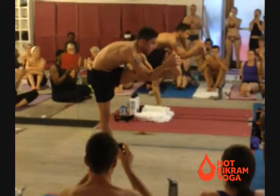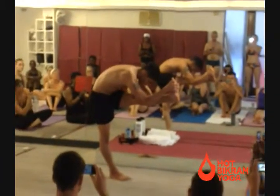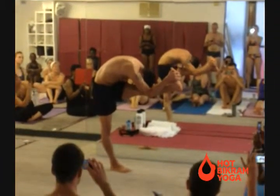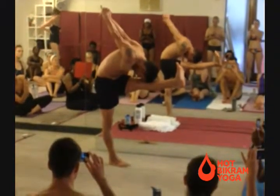In our beginner series, we have four positions in standing head to knee. This is the final position. But in the advanced series, we have five. We do the position with no hands.